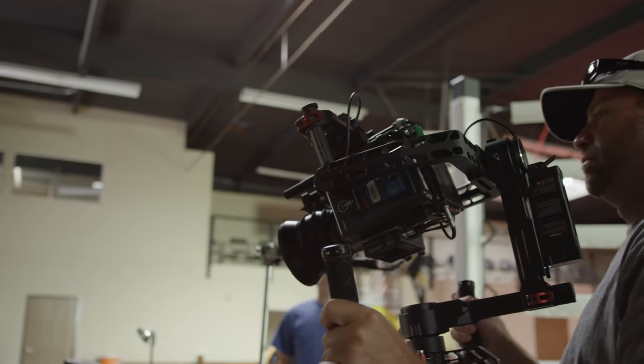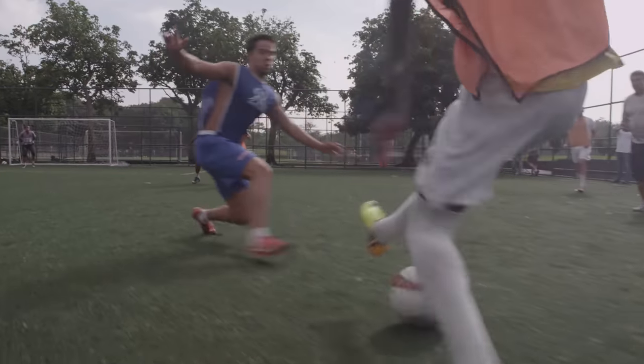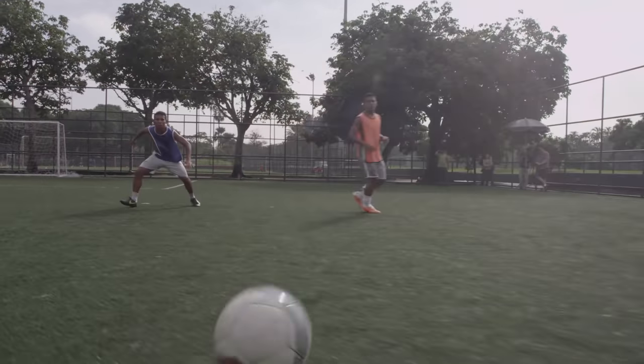The Ronin is a 3-axis gimbal which uses electric motors to ensure your camera stays stable no matter how your hands move or how you move around your environment.